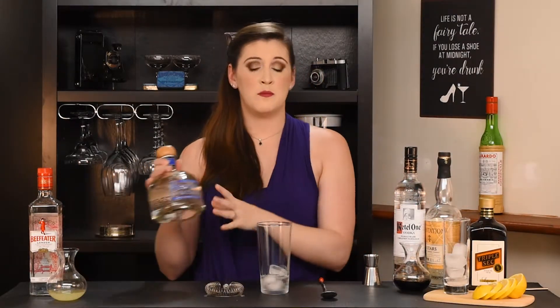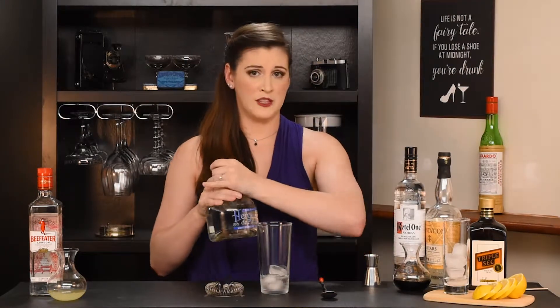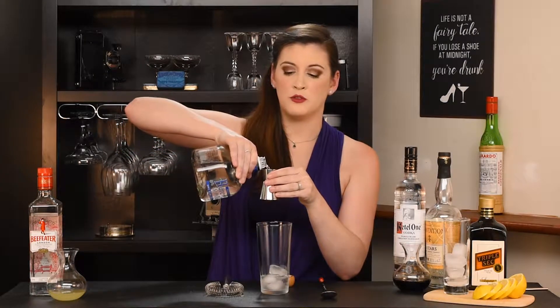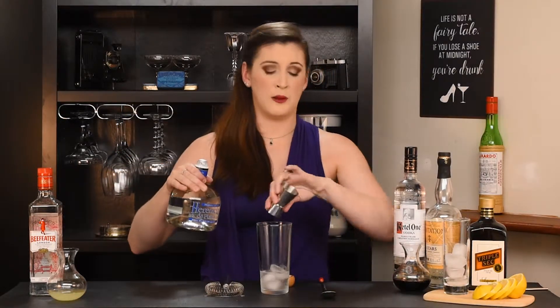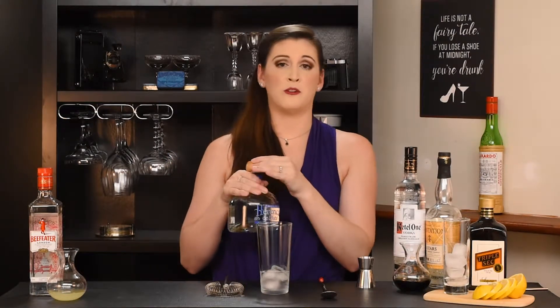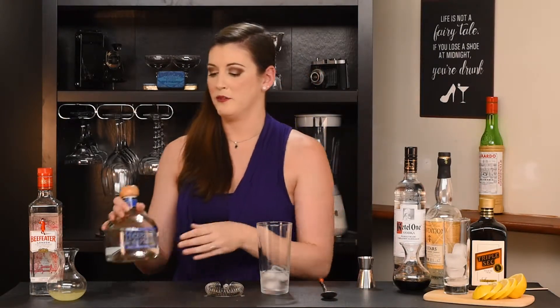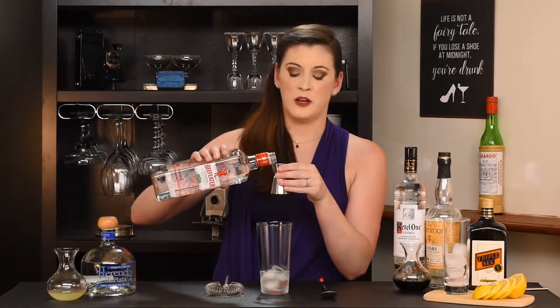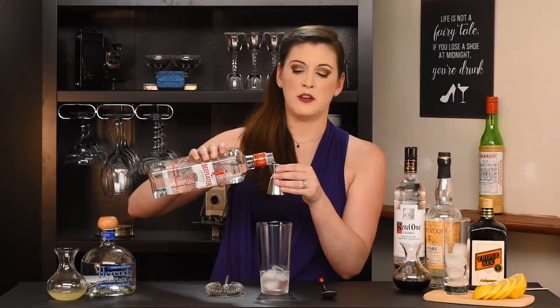Next up is our tequila. Same thing here — using a reposado, for example, would add just a little bit too strong of a flavor and overpower the other spirits. Oh, and my bad on the Grateful Dead: it's actually lemon-lime soda, not lemonade, that they use to top it off. Next up is our gin. I've got a citrus-forward gin here — a very common choice for a Long Island iced tea. I'm not specifically a Beefeater person, but a citrus-forward gin helps bring out the lemon-lime notes from our sweet and sour mix.